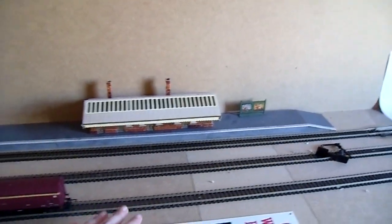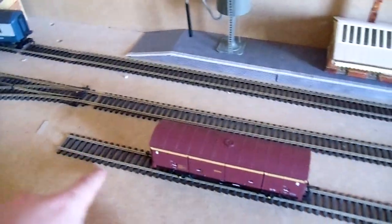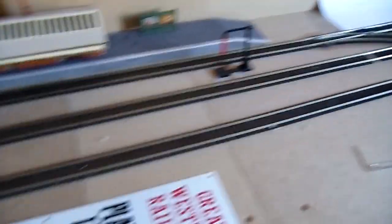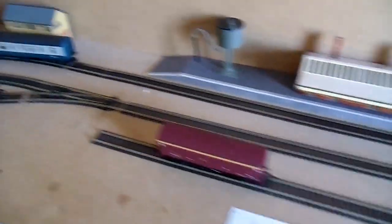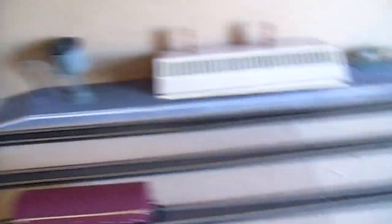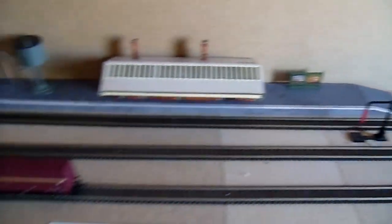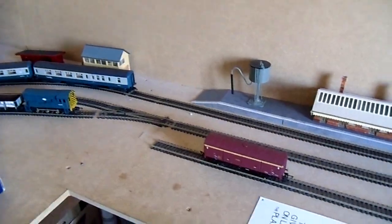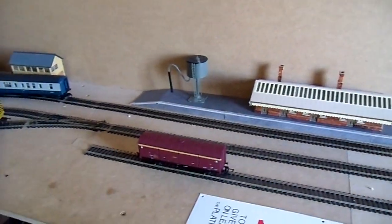Apart from making another platform, the next thing is the third line. I've put a piece of track there to represent it, but I'm still not sure whether I'm going to do it or not. It would involve buying two curved points. Hopefully it would make it look a bit better — it really would.